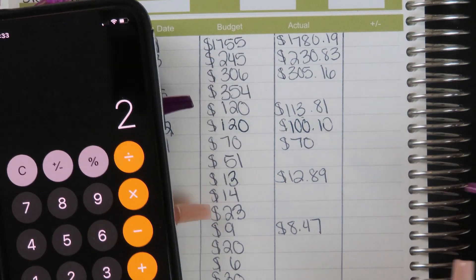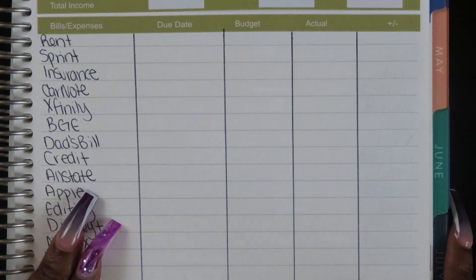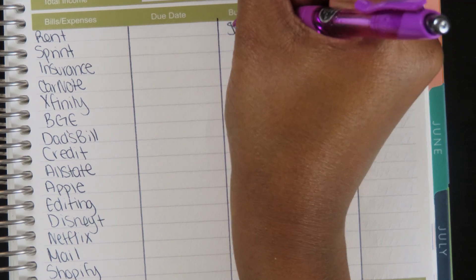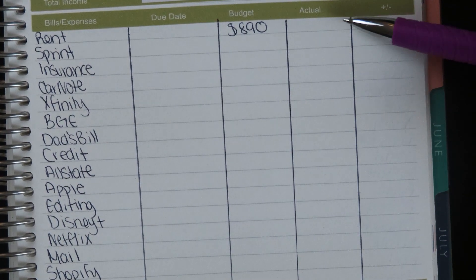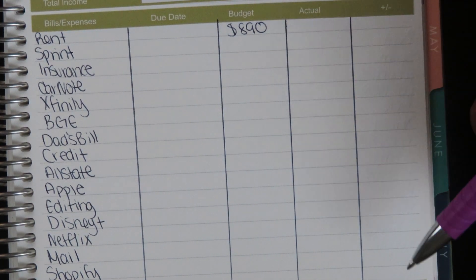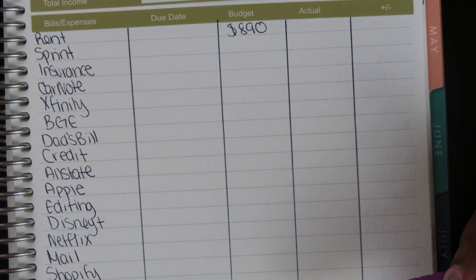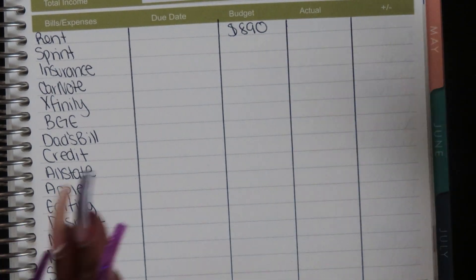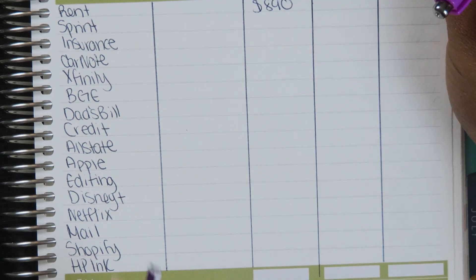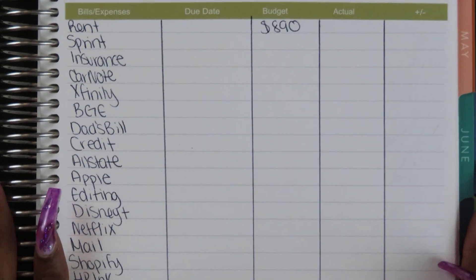The next sheet is the envelope stuffing sheet — something I never see in other budget kits, but I personally like to see what I'm putting in my envelopes when I do my budget. It also helps me keep track of what's going into each section bi-weekly. My cash envelopes are consistent, but sinking funds might change — I might put more in one envelope than another depending on what's going on and what my budget looks like.